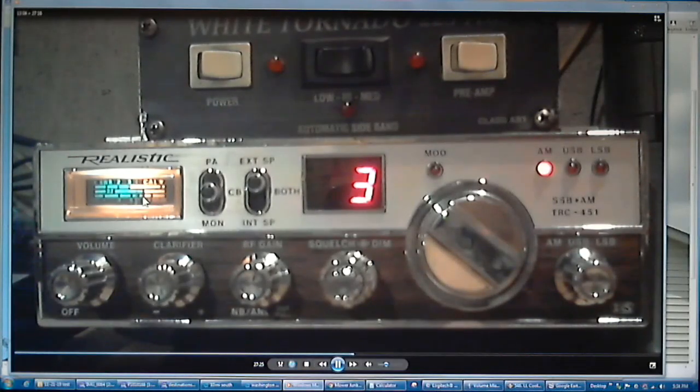There it goes — and look at that, we're doing 7 to 9 dB of signal. When I was in the east location this radio was doing 9 to 10 dB, and now it's doing 7 to 9 from the south. I'm trying out this little Realistic TRC-435 in the car, trying to reach my base stations and see which ones can hear me better from the south. 10-4 over and out.